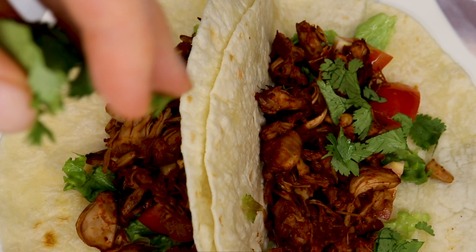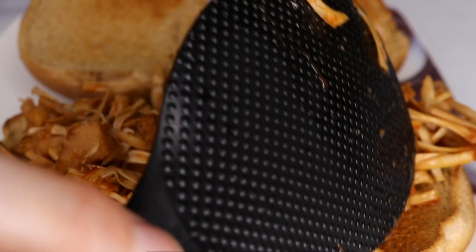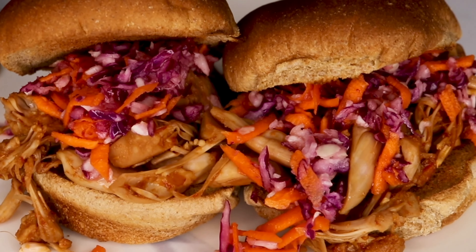Another vegan meat alternative that's a lot of fun to play around with is jackfruit. Jackfruit is an ideal alternative for pulled pork because it has the same texture, it crisps up really nice, and you can play around with the flavors to get that exact taste that you're really looking for. There are so many ways to get creative with it, and it's a great way to start getting more plant-based items into your diet.